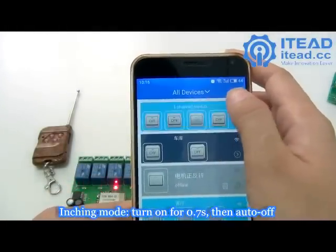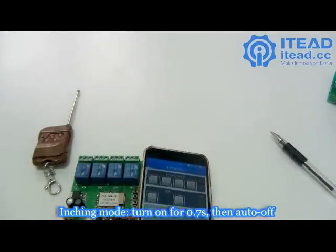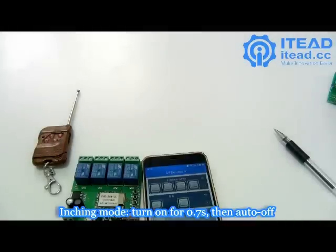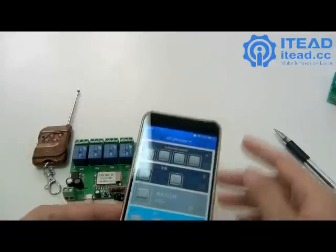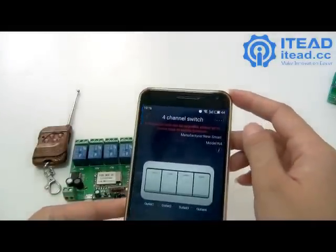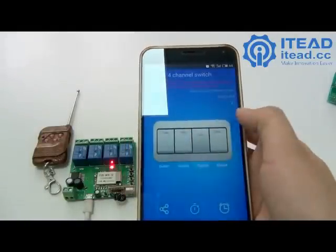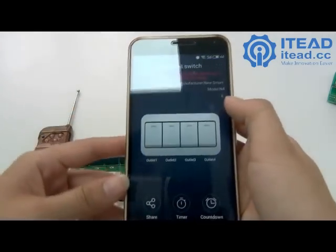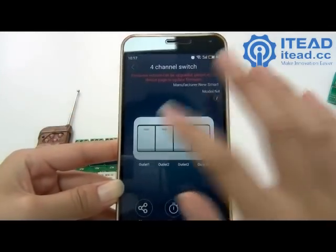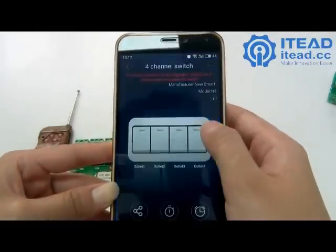Now it is in inching mode. In inching mode, when you tap on, the connected device will be turned on for 0.7 seconds and then auto-off. Let me show you — when you turn on, every channel will be activated for 0.7 seconds and then automatically turn off.